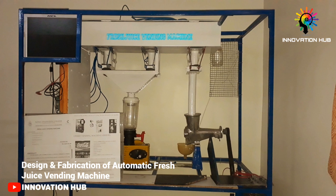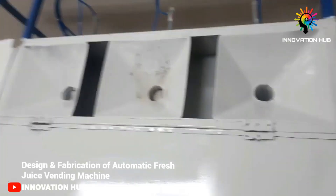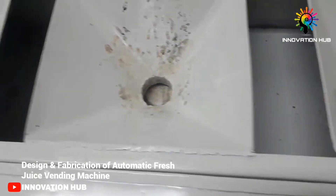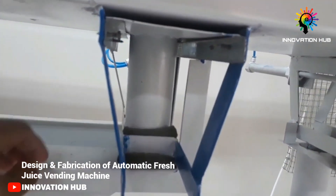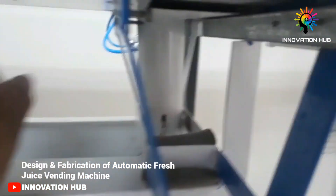The fruit storage box is located at the top of the machine. It is fully refrigerated and has three compartments, each compartment dedicated to a different fruit. Below that, a slider mechanism is used to draw the fruits from the fruit storage box to the mixer unit and squeezer unit.